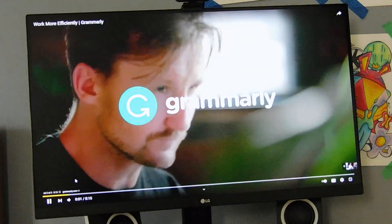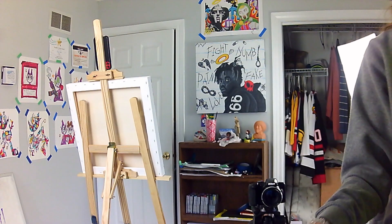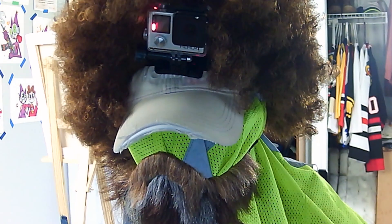Grammarly helps you work more efficiently. Fuck you. Fuck your dad. Fuck your bloodline. Get a job.